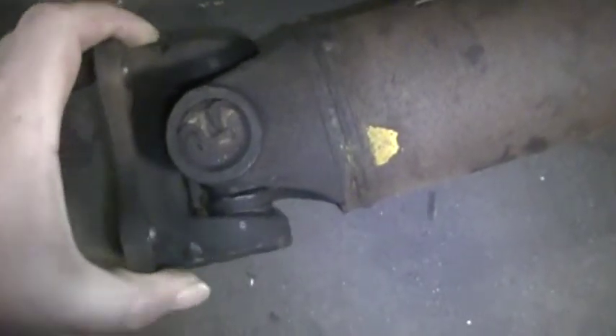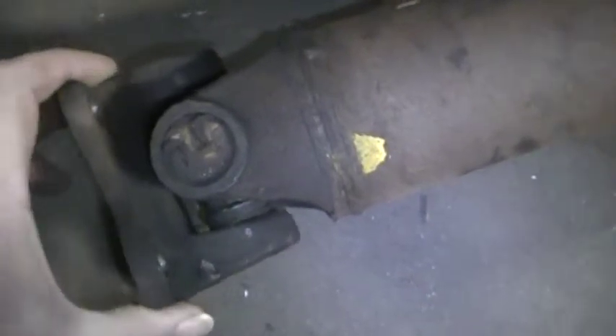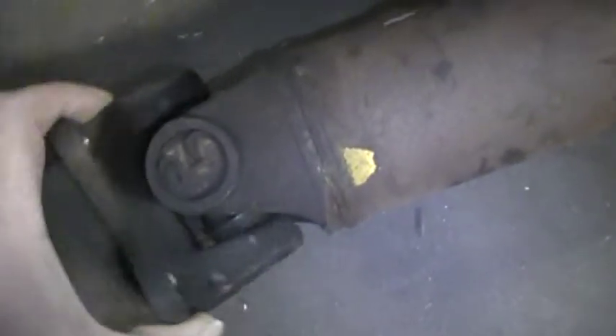First thing here, got the drive shaft out of the 84 Grand Marquis. And you can see it moves nice that way, but this way it's kind of right in there — it's all worn out, all choppy. Needle bearings are probably out of grease.